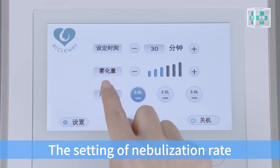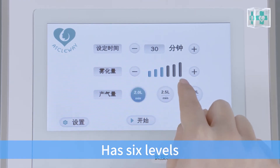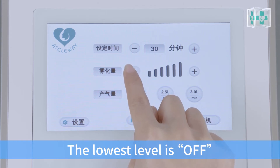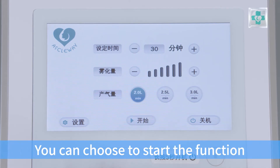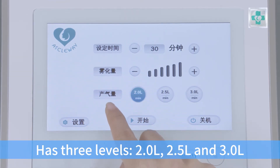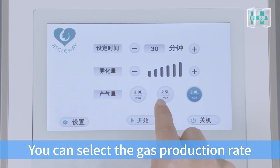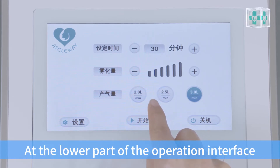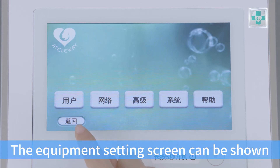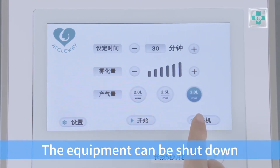The nebulization rate setting uses plus and minus buttons and has 6 levels. Each click of the plus button adds 1 level; each click of the minus button deducts 1 level. The lowest level is off. The gas production rate setting has 3 levels: 2.0 L, 2.5 L, and 3.0 L. You can select the gas production rate based on your needs. At the lower part of the operation interface, there are setting, start, and off buttons. Click setting to show the equipment setting screen; click start to show the operation screen; click off to shut down the equipment.